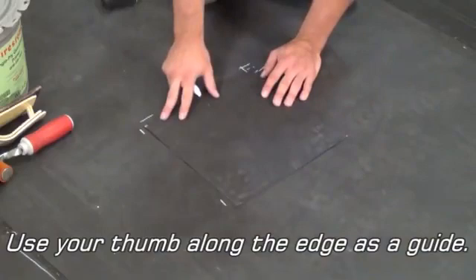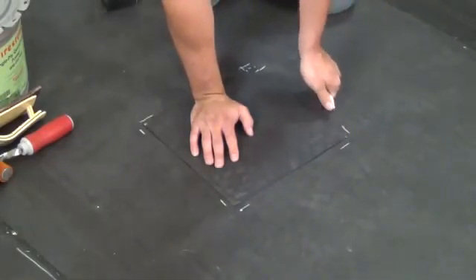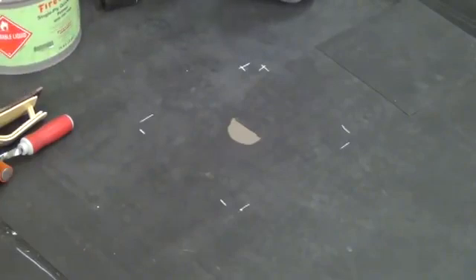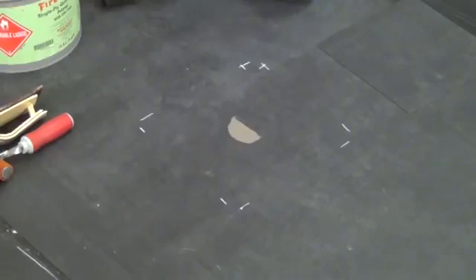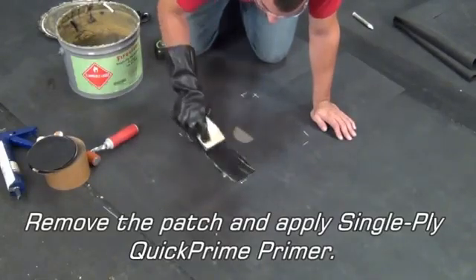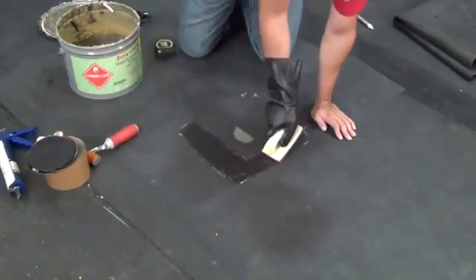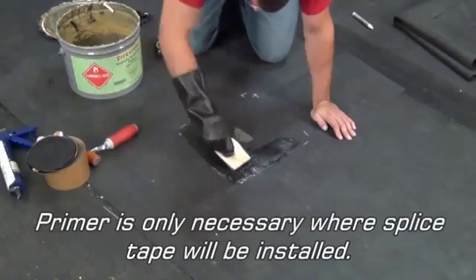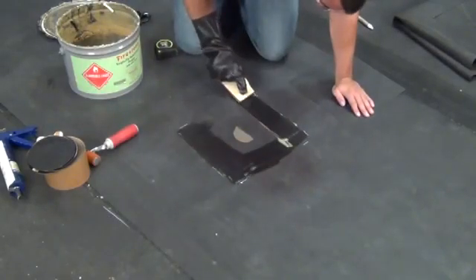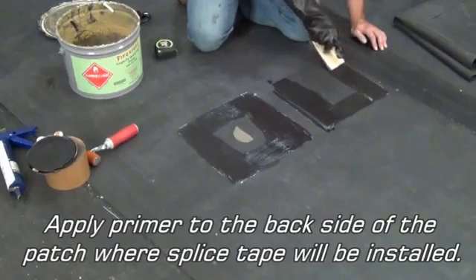You can use your thumb along the edge as a guide. Remove the patch and apply Single Ply Quick Prime Primer. The primer is only necessary where splice tape will be installed. Also apply primer to the back side of the patch where the splice tape will be installed.